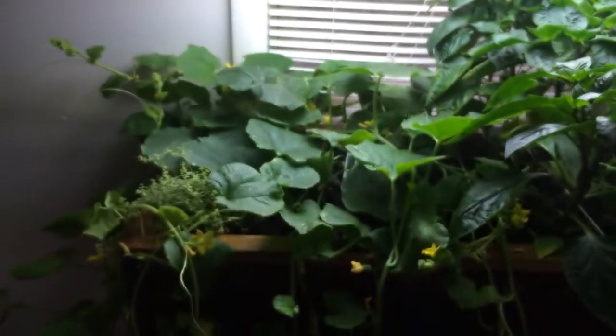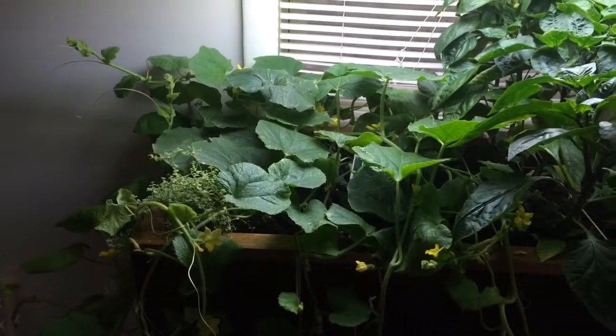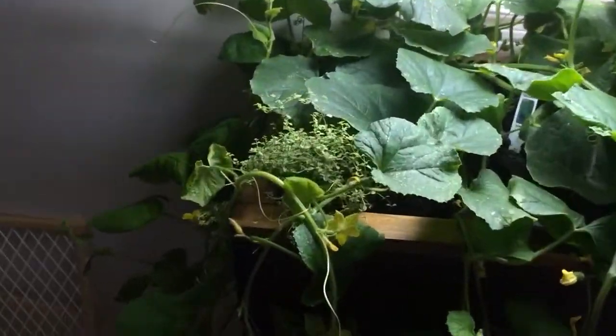This is actually only one melon plant now. The other two I took outside, and it's too early to grow melons so they actually died pretty quick — but I was going to rip them out either way. So here's our thyme.